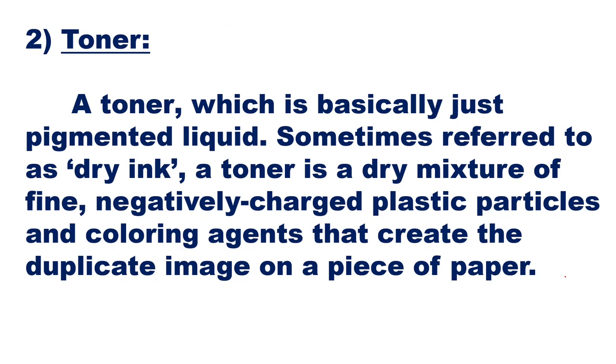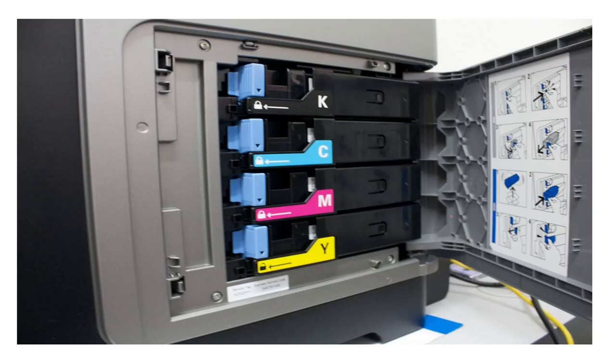The second unit is the toner, which is basically a pigmented material. A toner is a dry mixture of fine negatively charged plastic particles and coloring agents that create the duplicate image on a piece of paper. For a color photocopying machine, you require three primary toners, and from those three colors you develop all other colors.